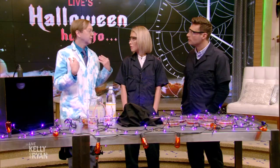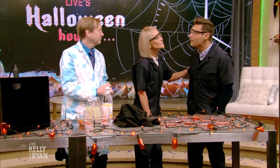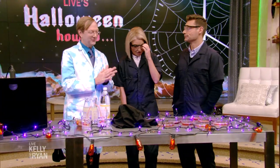It sure is. I hear you're having a party. We are — as am I. We can party hop. Let's go to your after party, Bob.